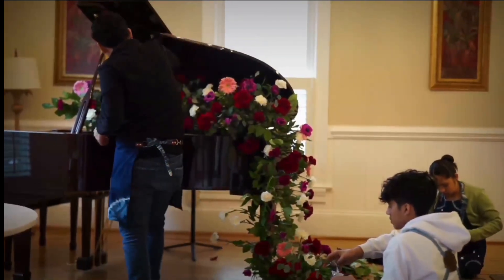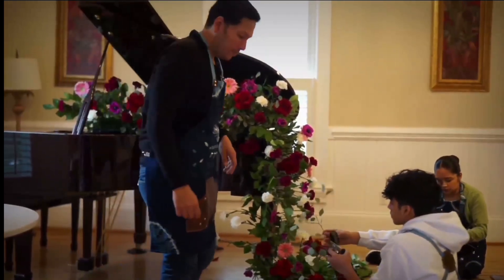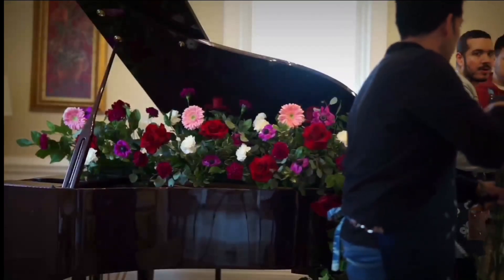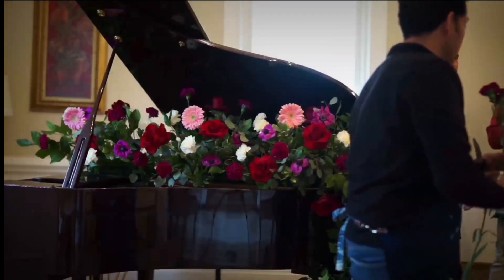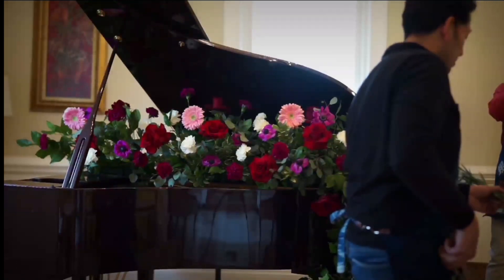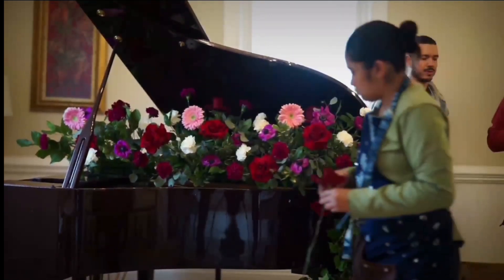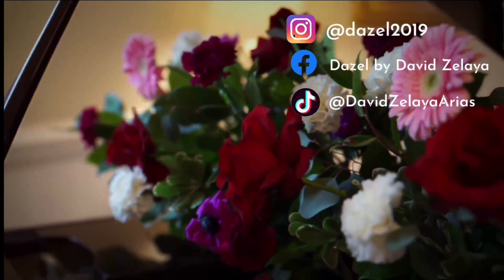Now it's just a matter of doing the final touches to make sure that everything is going to look the way that we want, and if necessary, to add a little bit more flowers.